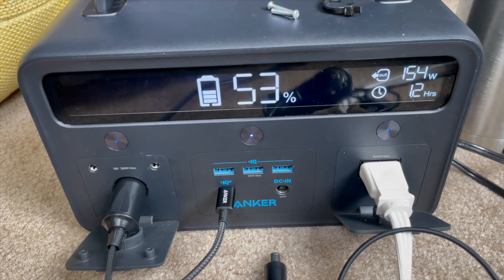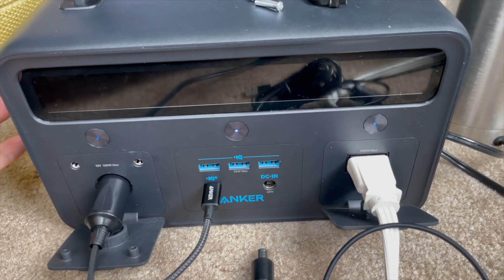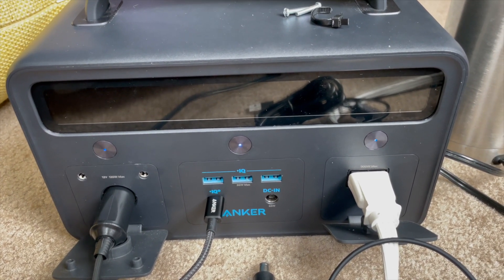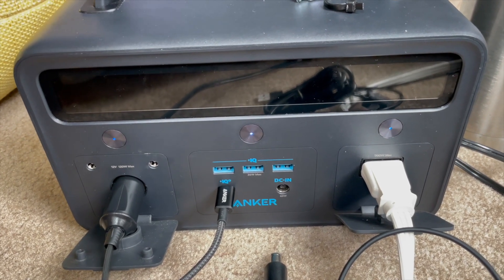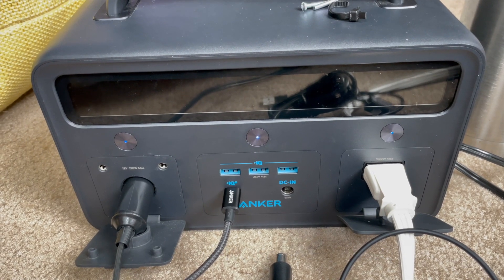Just take your time. I'm really impressed with the design — I didn't know it had two fans; I thought it just had one. Hopefully this was helpful. If you have any questions regarding the Powerhouse 2400 — I'm going to keep calling it that because it must have been discontinued — I don't know what it was renamed to just before it was discontinued. I'll see you in the next one. Take care.